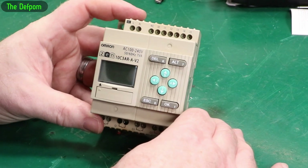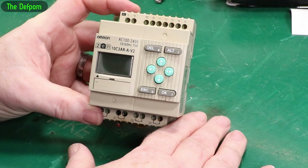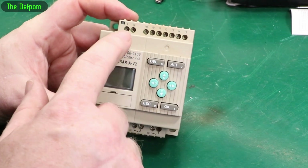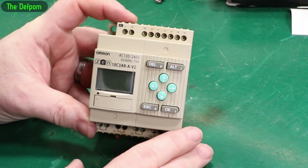This is an Omron PLC. These are used in industrial control applications and that kind of thing — machinery, control systems, and what have you. They basically take input, and you've got a bunch of switched outputs and control signals and stuff like that, depending on what they're used for.